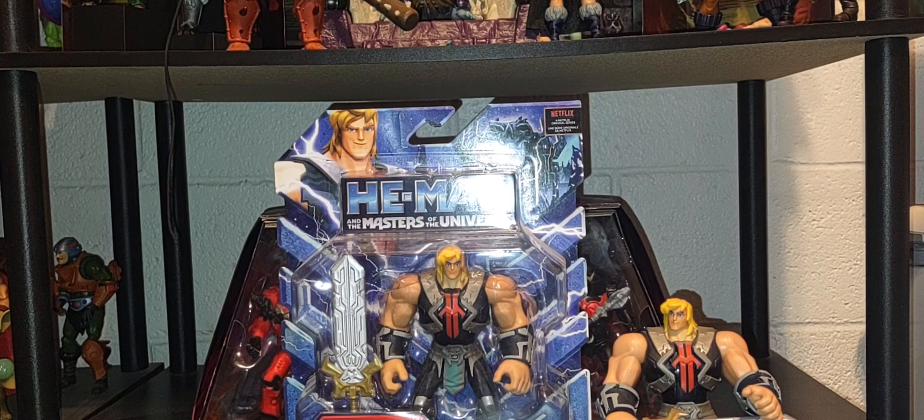Hey, welcome back! Hope everybody is having a great Friday. Thank you so much for joining me talking all things Masters of the Universe today. I'm going to show you every variant, every version of He-Man of the CGI line — all his looks and styles from the CGI show, all his figures from the CGI brand, the Masterverse brand, and the Origins brand. If you're new to my channel, please subscribe, hit that like button, and share this video with anyone who has a passion for collecting Masters of the Universe.